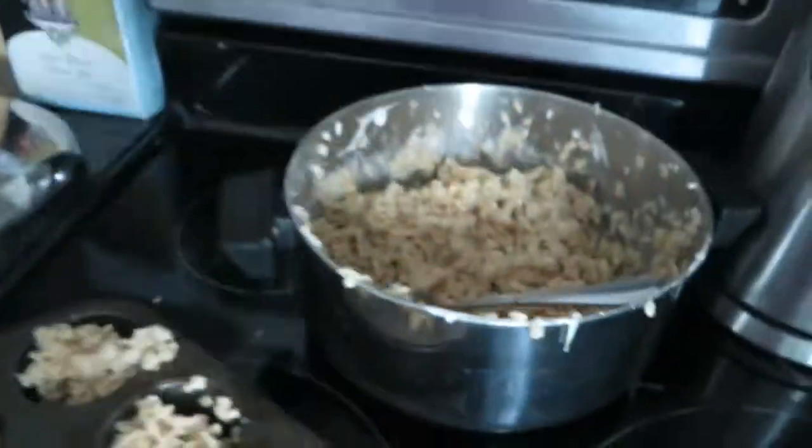Hey guys, my hands are sticky. I have Pam all over them because I'm making Rice Krispies squares. I'm going to put them into a ball and dip them in chocolate — so like Rice Krispies square balls, or something.